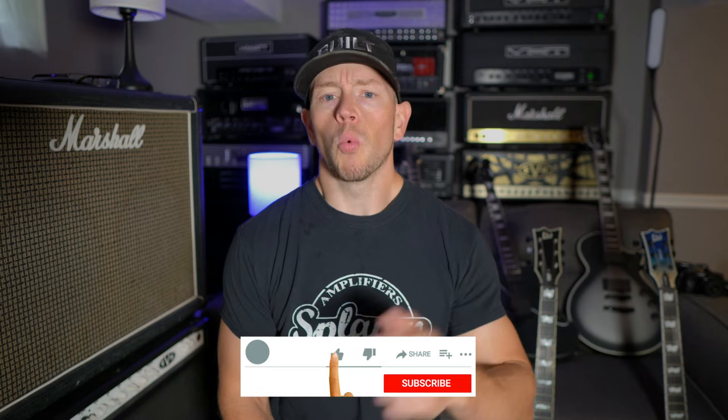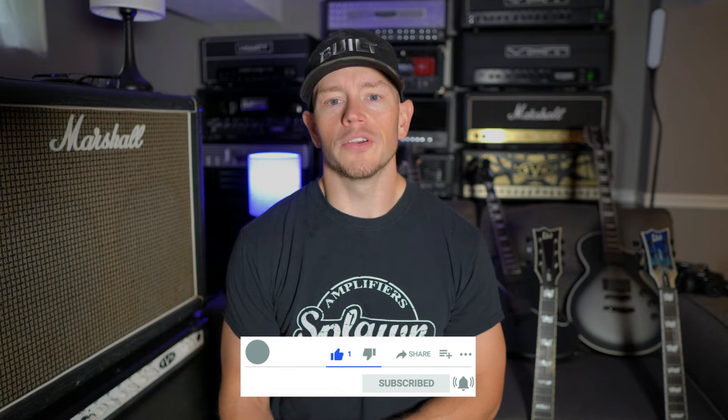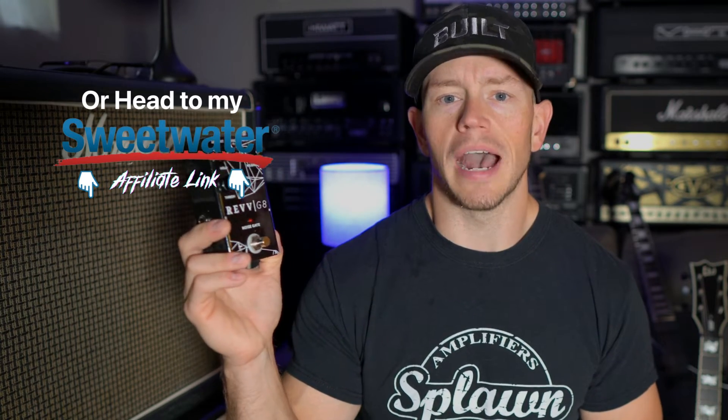First off, in case you guys missed it, Wednesday night Rev Amplification finally announced their new gate — it's called the Gate. Clever. Rev sent me this pedal to try out a couple weeks before the release, and I can say it is a great pedal. Go over to their website and check it out. Rev did not pay me to say this. I just figured I would let you guys know because I have used it and it is a good gate. So if that's something you're in the market for, head on over to Rev Amplification and check this baby out.